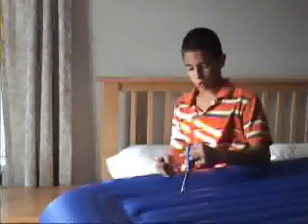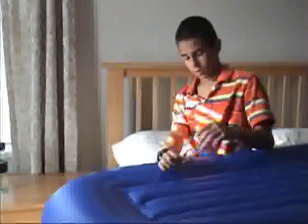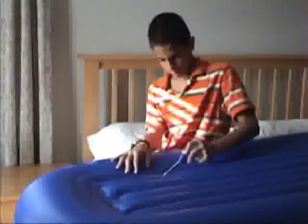Now that I've outlined it with Sharpie, I'm going to try and push the scissors through so that I can cut it out.